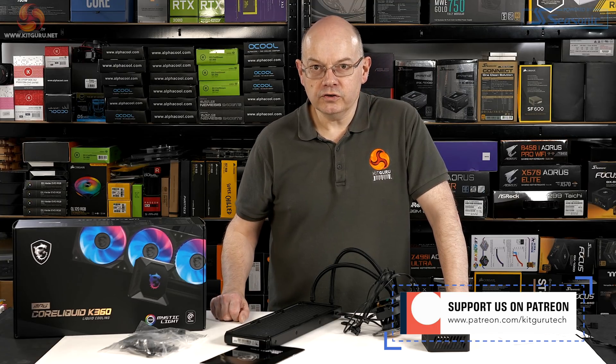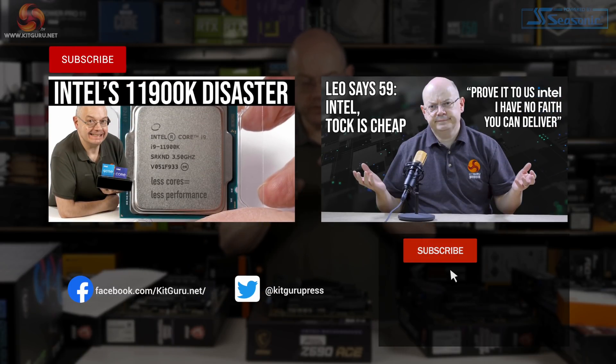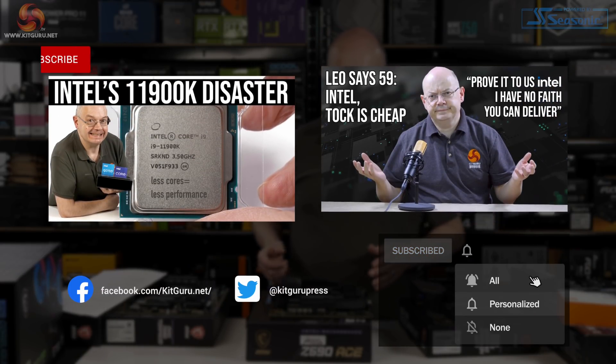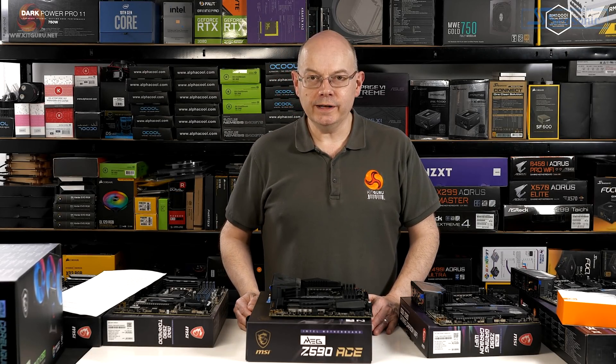Admittedly that was a whistle-stop tour of these five motherboards — realistically four because two are variants of the same theme — and a cooler, because I've got to get back to my Rocket Lake testing.